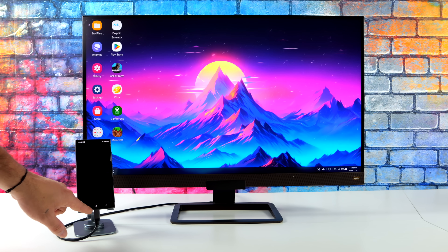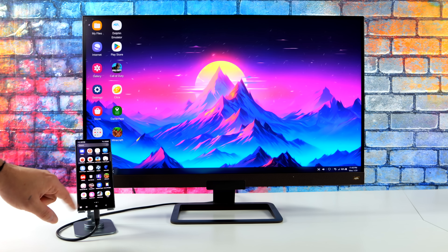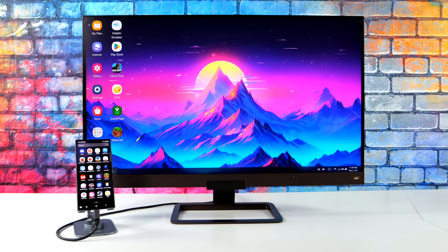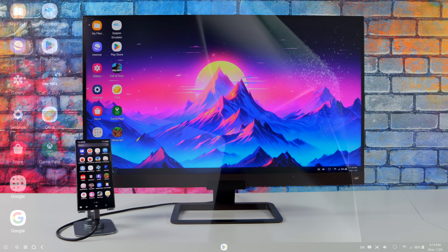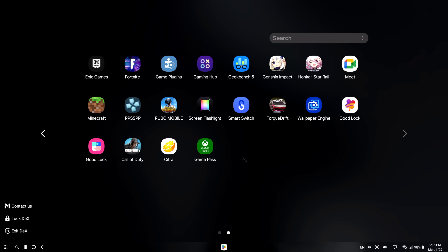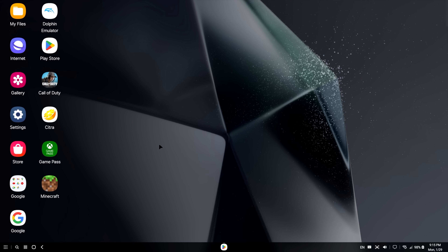And you can navigate and click using that digital touchpad. I've already done a little bit of setup with Samsung DeX here. I've got a custom wallpaper and everything like that. But what I want to do now is go ahead and plug this into my game capture so we can do some screen recording and you can get a better look at the whole interface. So as you can see, we've got a really nice desktop interface, and using a mouse is definitely the way to go. Down here in the lower left-hand corner, we've got our app panel and we can add any of these to the desktop or the home screen.